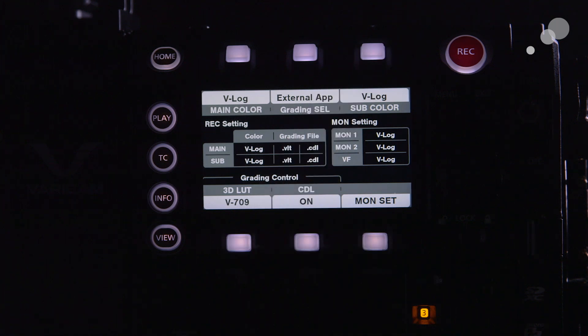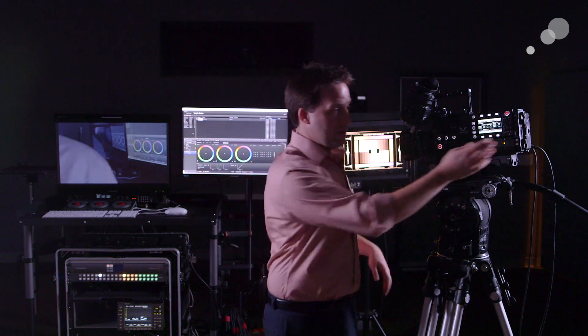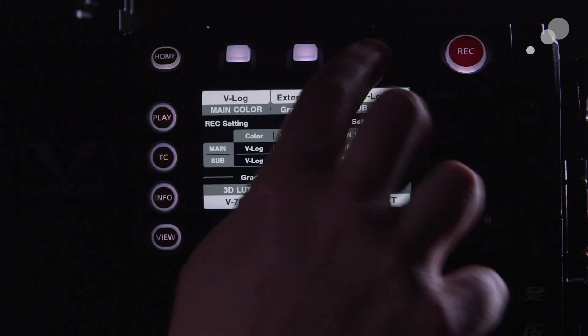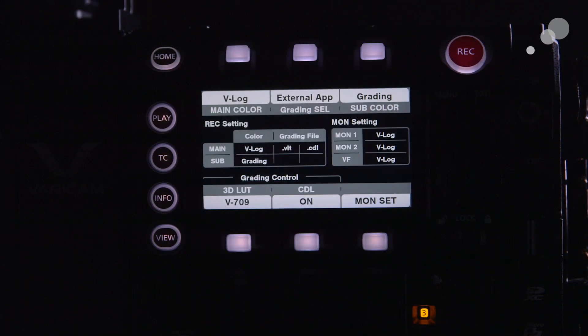If I choose internal, I can put a LUT file or a CDL on a card and load it in that way. But for now we're going to choose external. Finally, next to that is sub color, which is asking what you want to do with the sub or proxy recording. Do you want that to be in log, or do you want to burn in the look you're creating? I hit the button and it says 'grading' now.